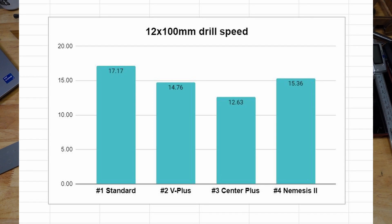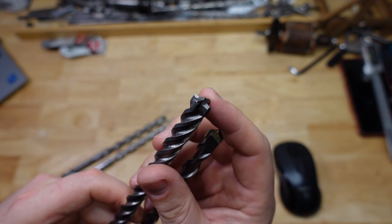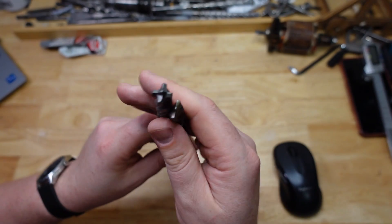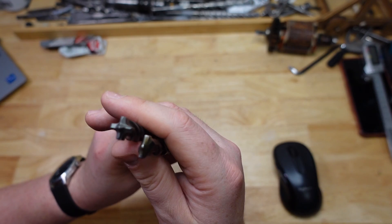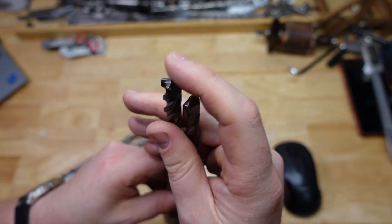Averaging up a few of those runs: standard drill bit number one ended up with an average of 17.17 seconds. The V Plus ended up with 14.76 seconds. The center plus ended up with 12.63 seconds — even faster. And a little bit slower, the Nemesis came in at 15.36 seconds. That's kind of interesting but not super surprising, considering the Nemesis has a lot more surface area — essentially a blunter cutting edge. Each blow is spread over a bigger surface area, so it's slightly slower, but still very efficient.